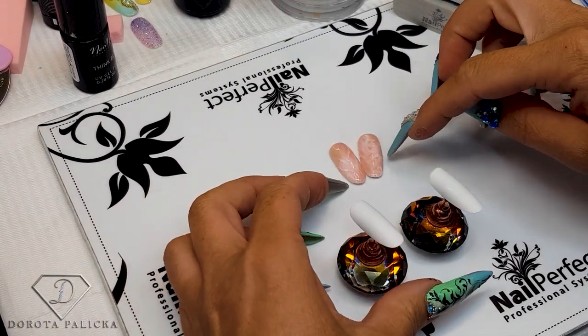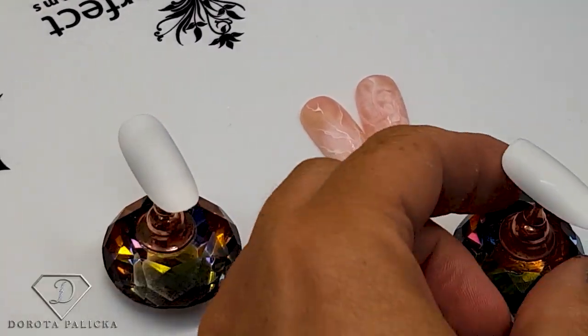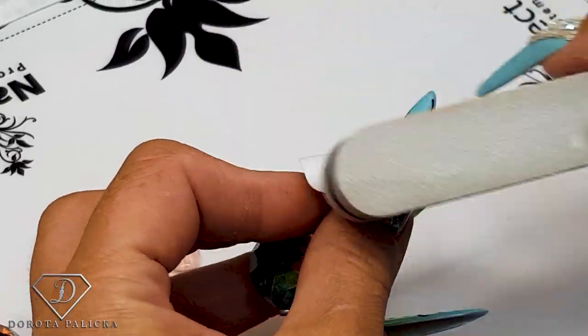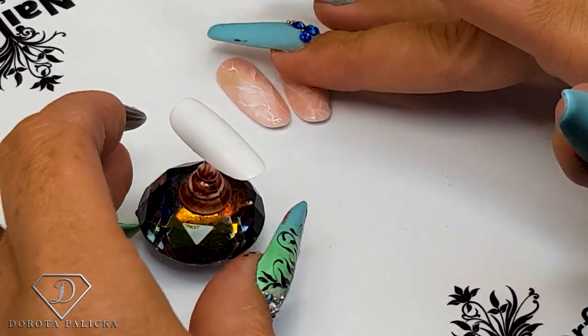So that's the rose quartz stone which we are going to do and I will explain step by step how to do it on clients as well, because on the tips it works slightly different. I will just peel the tip later on, and on the client we'll just file it. It's a really nice and easy technique.